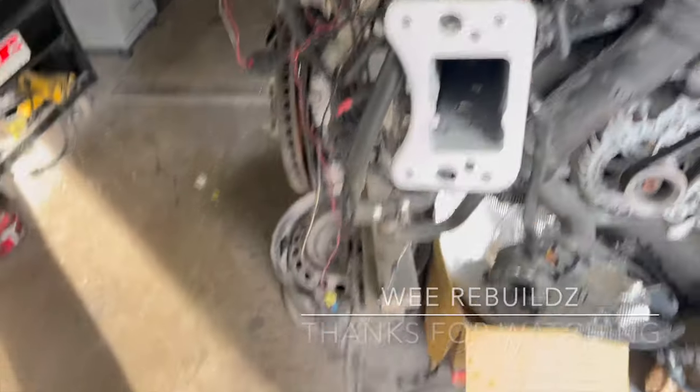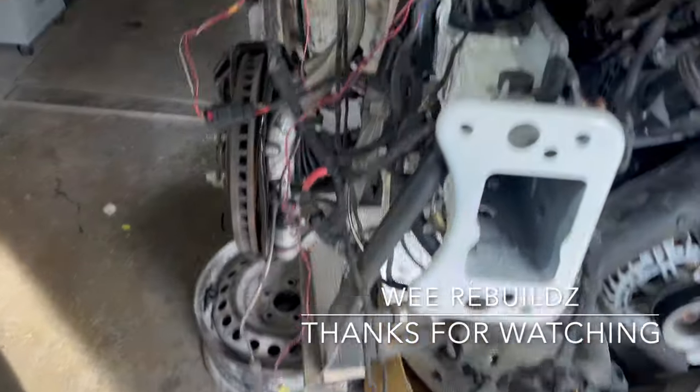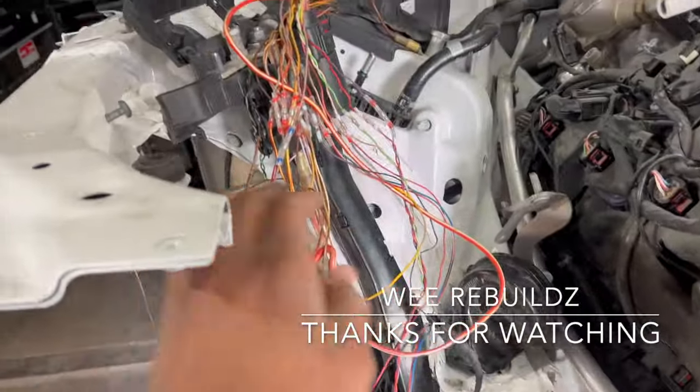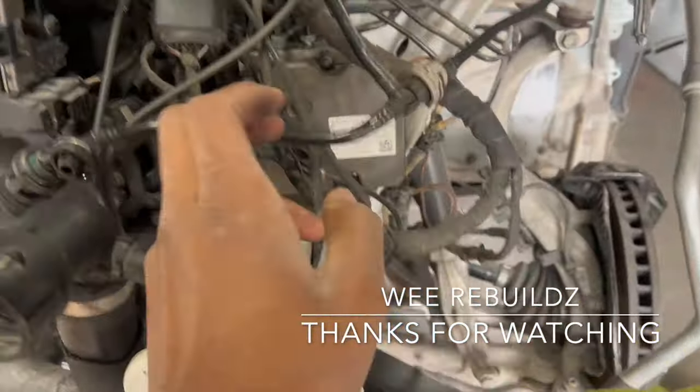We're almost done with the wiring. As you can see, we started wrapping back most of the wires. There are a couple of things left to finish over here, but most of these wires are already wrapped.